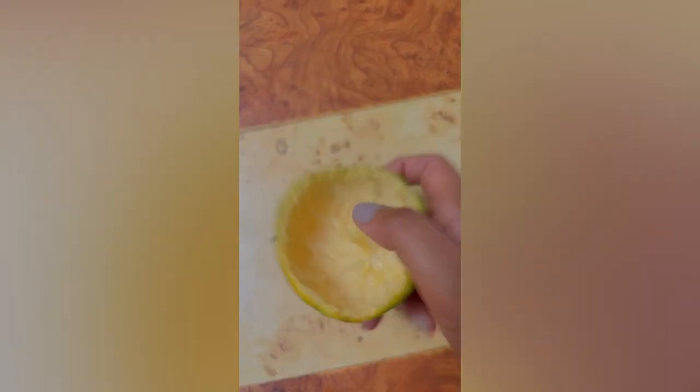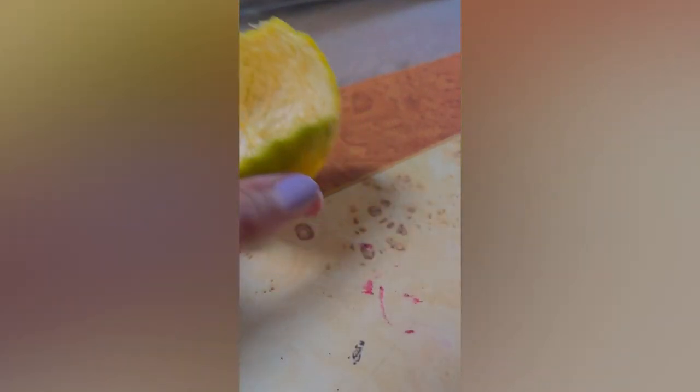Without any further suspense, this video is all about how we can create a candle from an orange. What I've done is peel the orange in such a way that there is some fiber left inside the peel, so it can be used as a wick of the candle.